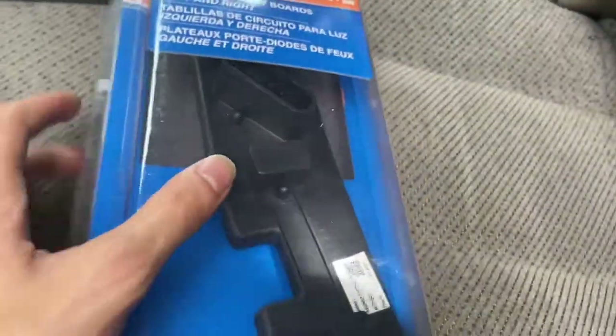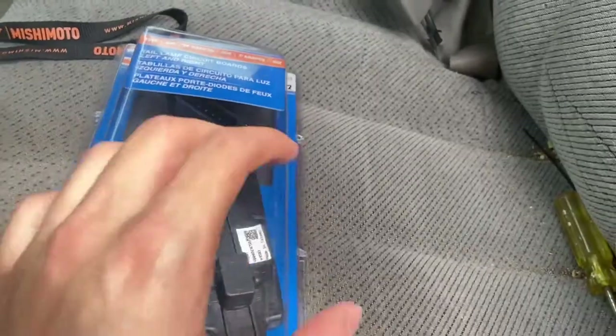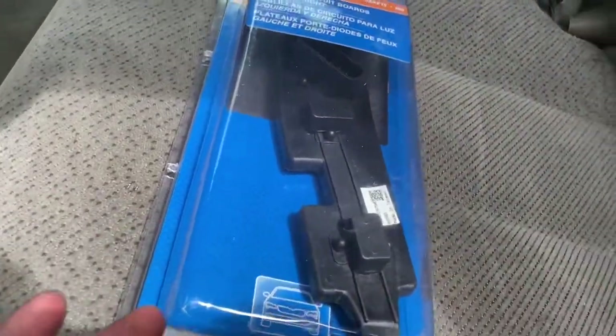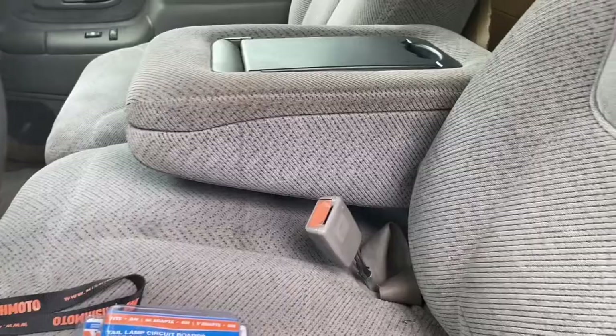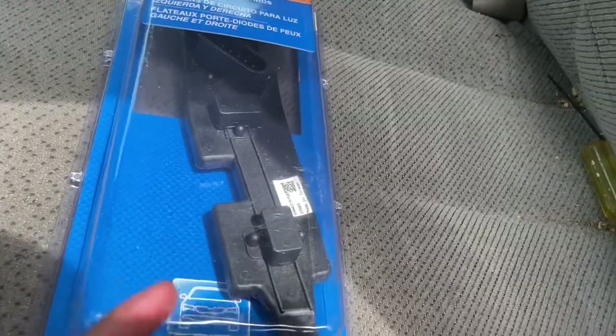All you really have to do is just replace them, but make sure that you plug them in first to confirm it actually fixes your problem. We wiggled the light on the passenger side for the brake and turn signal and it started working, but I'm just going to replace both of them so I don't have to replace the other one later. I can show you the other circuit board.